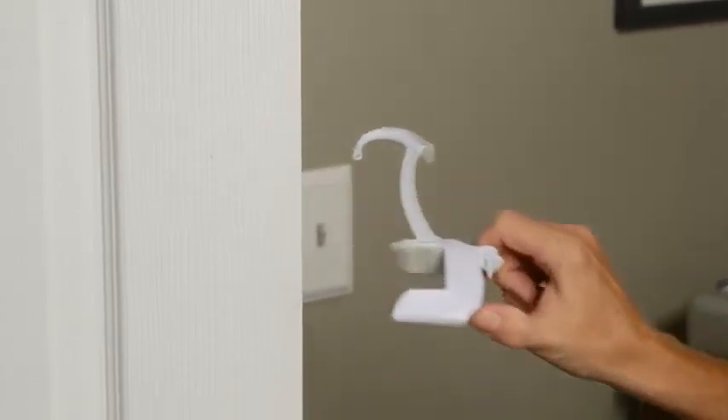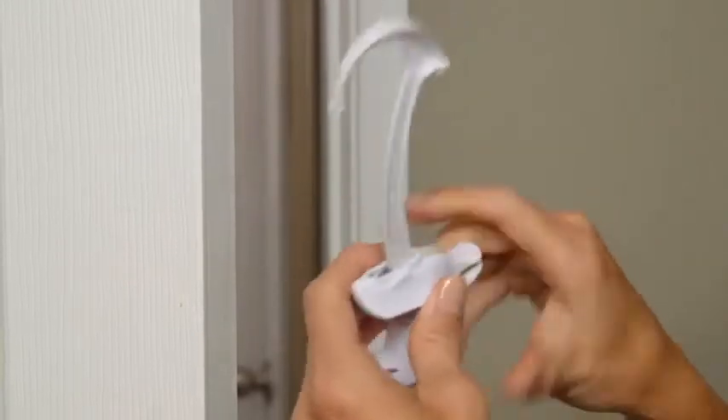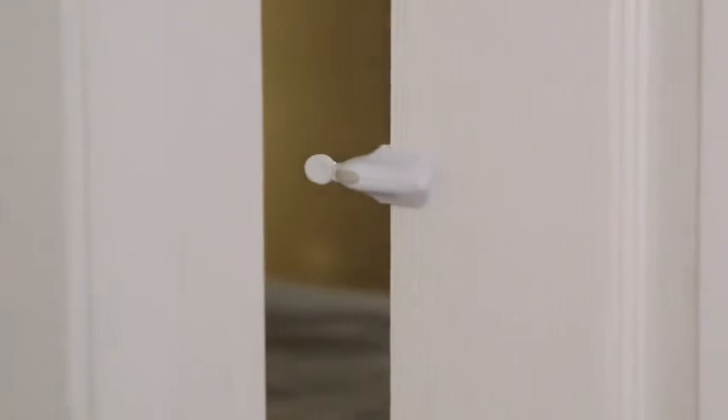When you're not using the Door Monkey, simply store it on the door knob. Or if you need a pinch guard, flip the Door Monkey around. Now the door remains unlocked and little fingers are protected.